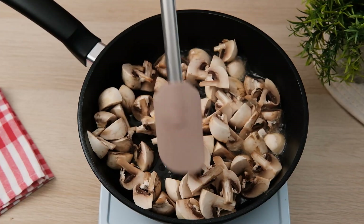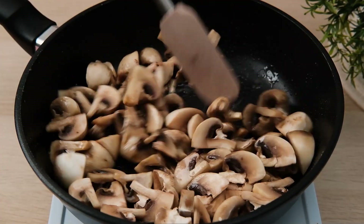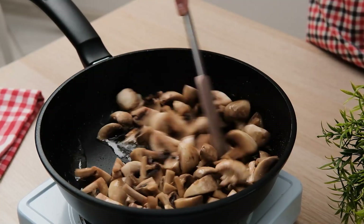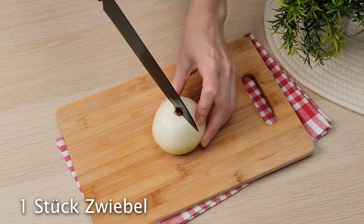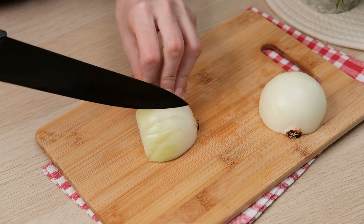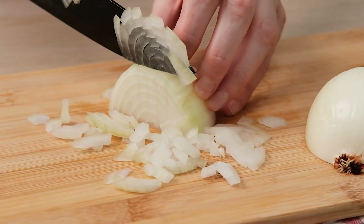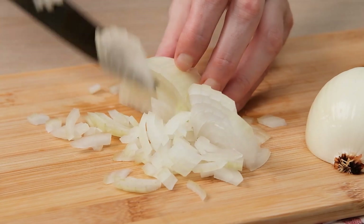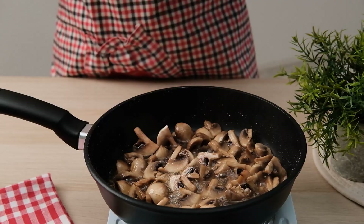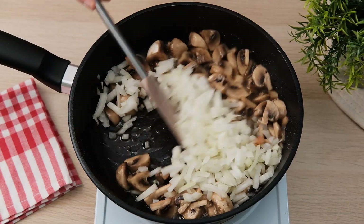I'm going to add some water and make sure it's hot. I'm going to add a small slice. Now I have to add in a small onion. Then I set the egg into the eggs. This is the egg.